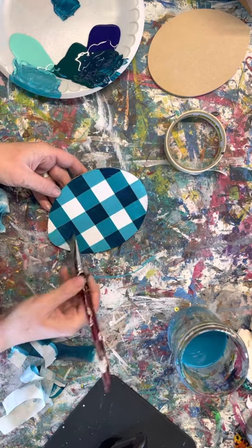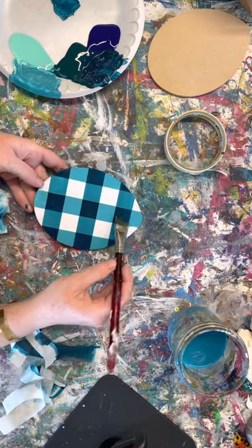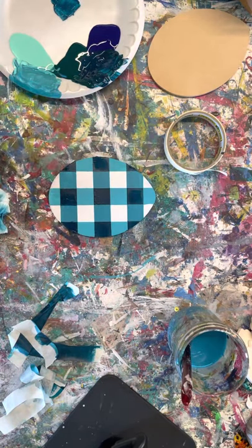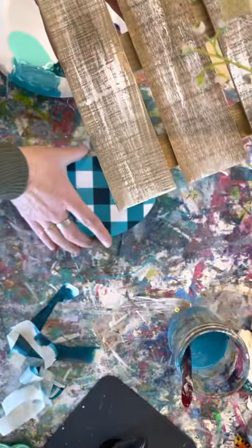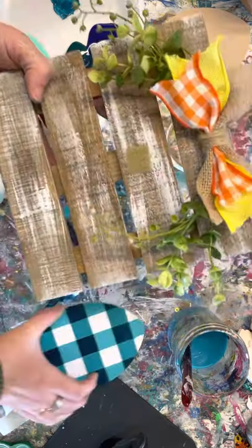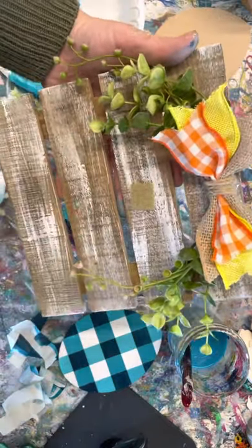Easy peasy buffalo plaid — this is so fun and pretty much works all season. Depending on what colors you choose, you've got spring, Christmas, or summer with red and black for a picnic checker look. Then you add this to your palette easel included in your box, and you've got a cute little seasonal interchangeable display you can set on your side table or mantel. Just change it out with the seasons! Thank you for being a part of My Art Stash — we hope to see you creating soon.